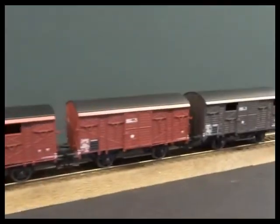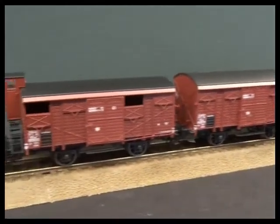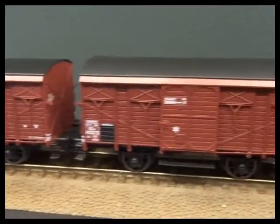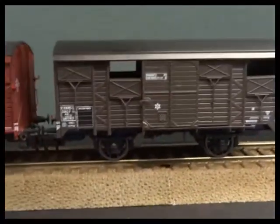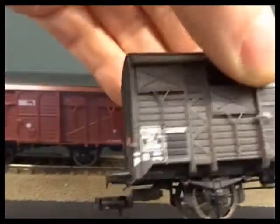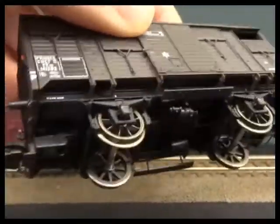Derived from our EE and HO scale are these PLM and SNCF 20 tonne livestock wagons. In keeping with our EE style they are very finely detailed. You've got lamp irons, the separate PLEFI vents, and some of them are shown open.